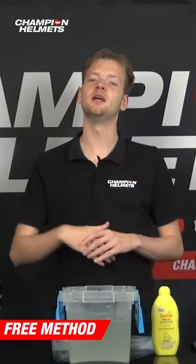In today's video, I'll be guiding you through two ways to clean your helmet. All you need are some basic supplies that you probably already have laying around the house.